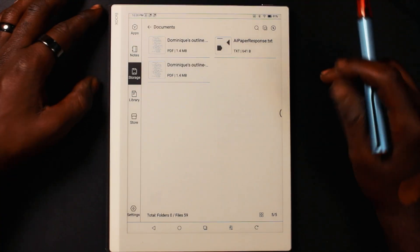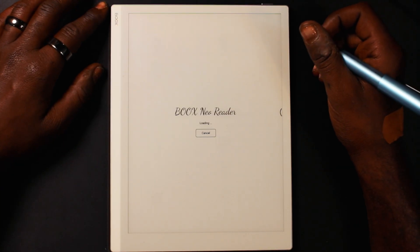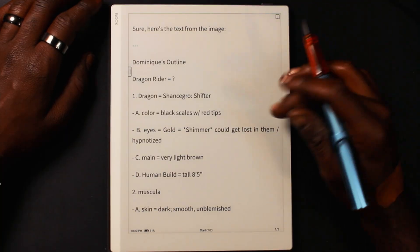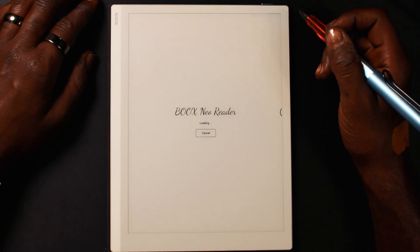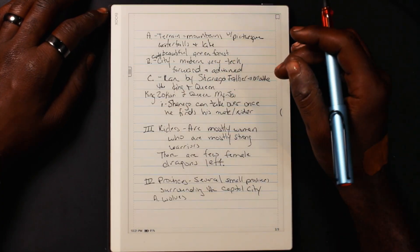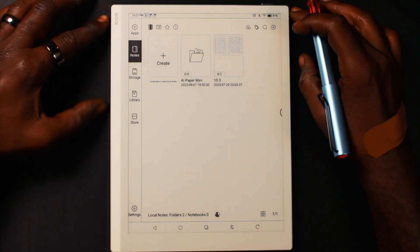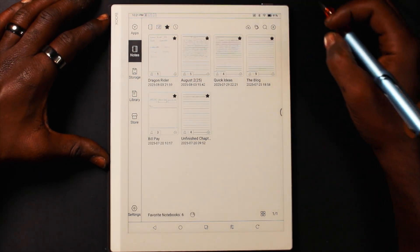Now we have all our documents on the 10.3. Let's open them. The first one is our handwriting-to-text conversion, and the next is our handwritten outline. I'll show you how I use these. We'll open up the notebook created for this new project — going to Favorites and finding the Dragon Writer project.